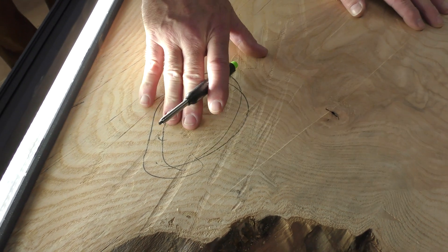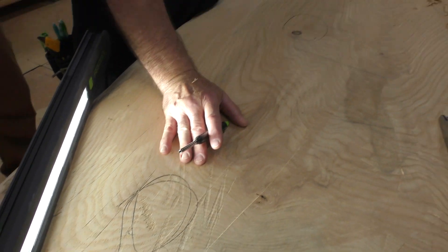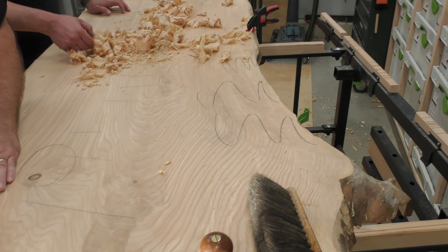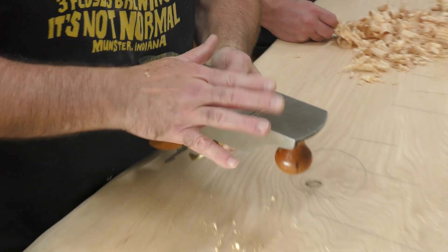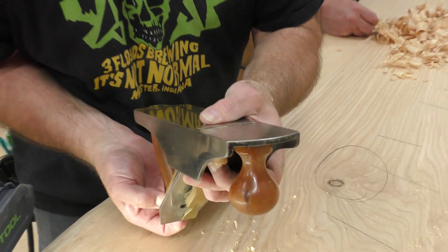I made a mark here and we're going to hit that with the smoother to knock it out and save some sanding time. We are almost at the elimination of that dip — I think the rest can be handled by the sander. These little lines are plane tracks. To eliminate those I have a cambered blade; I can also take the lateral adjuster and take it off to the side. Always checking for plane marks.